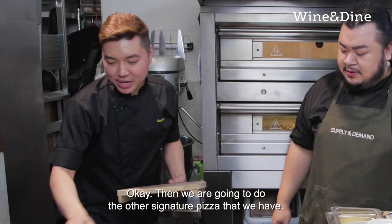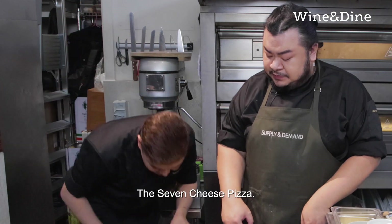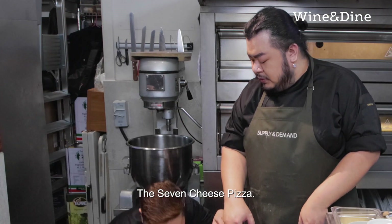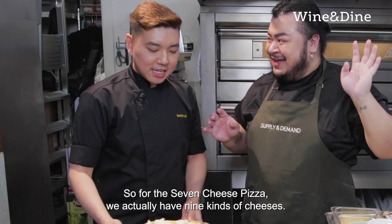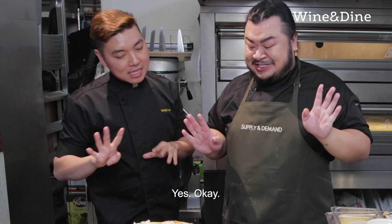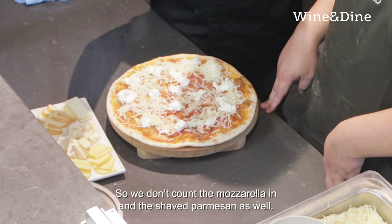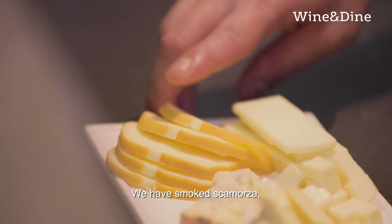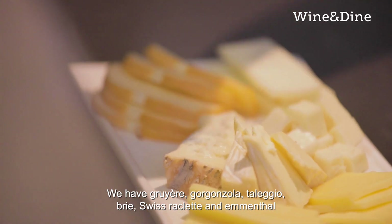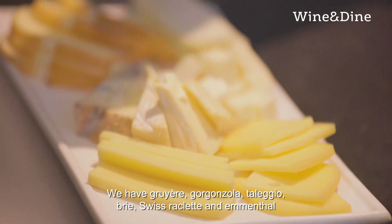We are going to do the other signature pizza, which is the seven cheese pizza. For the seven cheese pizza, we actually have nine kinds of cheese — we don't count the mozzarella or the shaved parmesan. So what we have is smoked scamorza, gruyère, gorgonzola, taleggio, brie, Swiss raclette, and emmental.